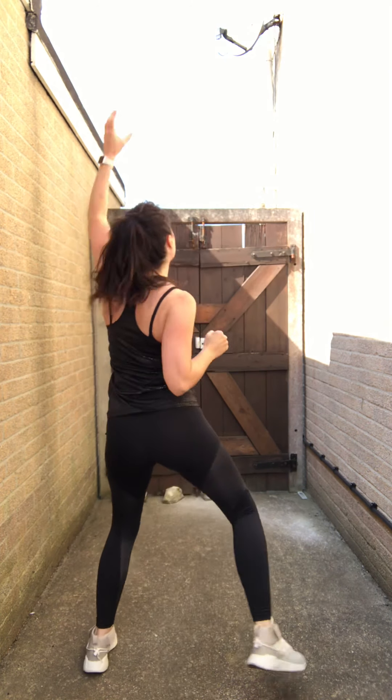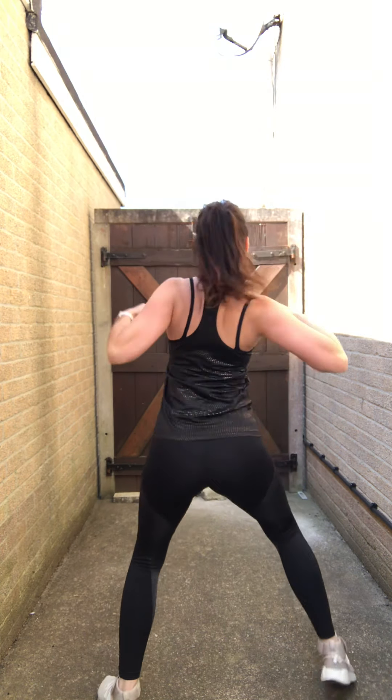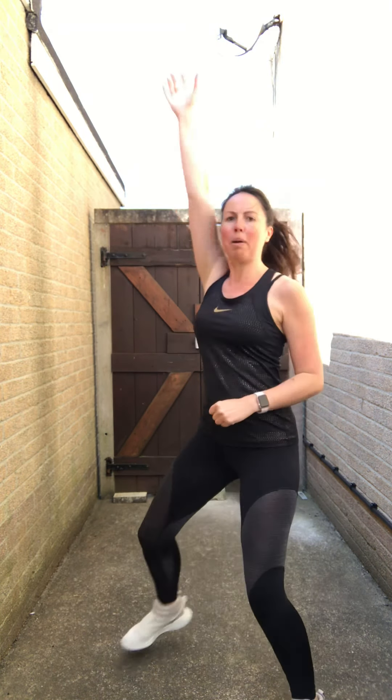Next one — we're going to do a pull, a pull and a pump. Keep the tummy in. We're going to travel around after four. Pump: one two, pump one two, pump one two — travel. Arms up!